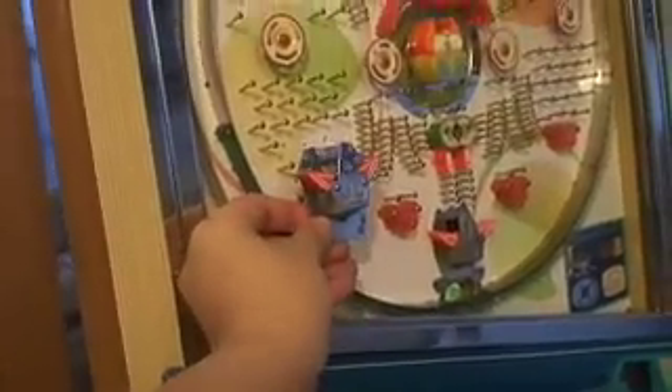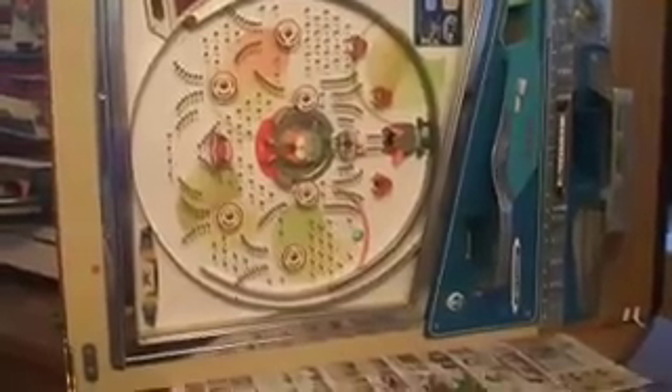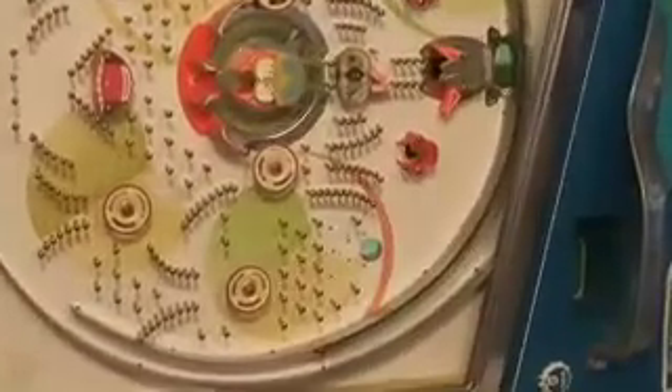It'll sort of match the other one. I'm trying not to get sawdust in the back, and I'm trying not to mess up the front formica layer. Perhaps this angle will keep the dust coming more out onto the table, I hope.